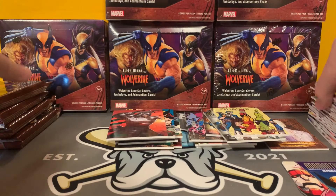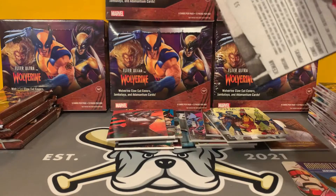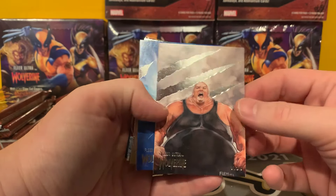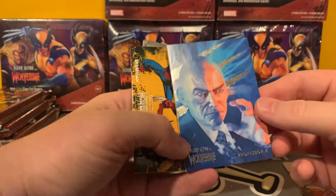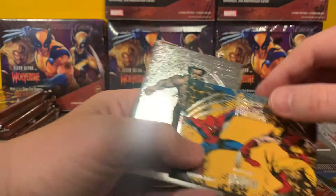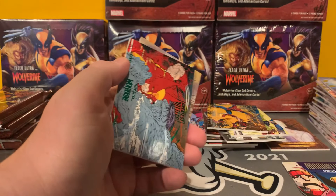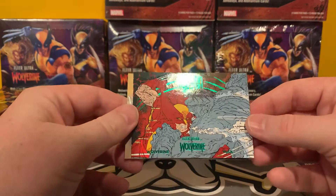It's been a fun box, don't know if we got anything big. Blob. Another Professor X — must have two cards. There is the base version of the parallel that we got. And here is Patch medallion, base medallion. Here is a Green Greatest Battles with Gray Hulk. And we've got Ice Man. Definitely going to be fun to rip this stuff open.